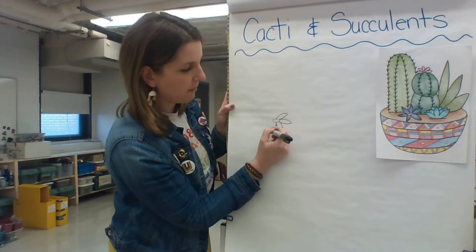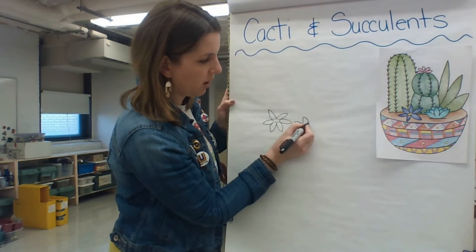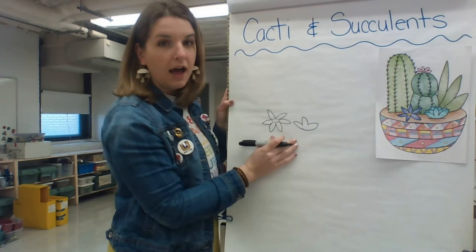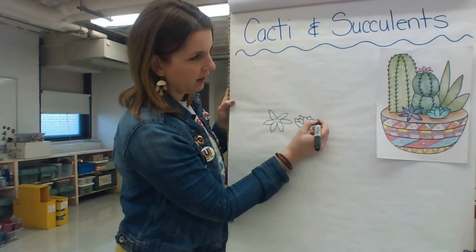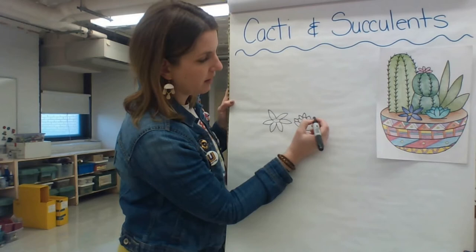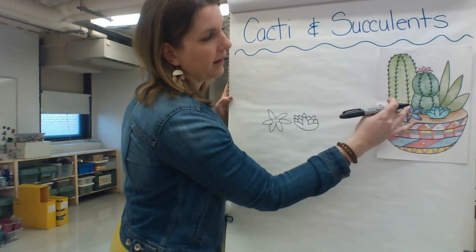I like to draw just basic flowers, something like this. For a smaller succulent, it's a lot of layering — I might start with what I would see in the front, which in this case is just these three spots here, and then you can build up behind it by adding a little bit there, then adding some more behind that. If you wanted to make it a little bit bigger, you can add even more layers to your succulent and build it as big or as little as you would like.